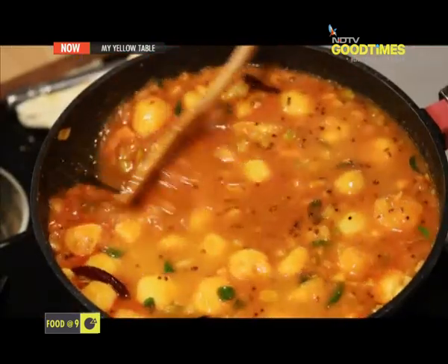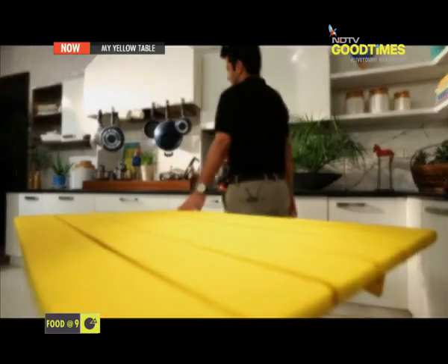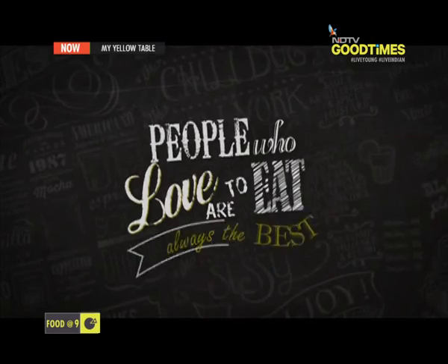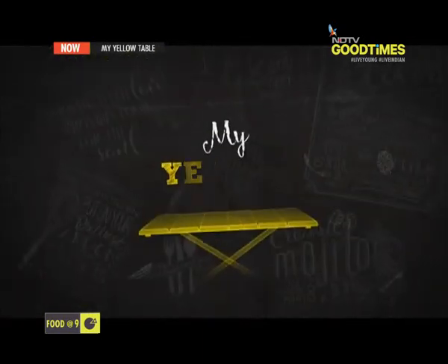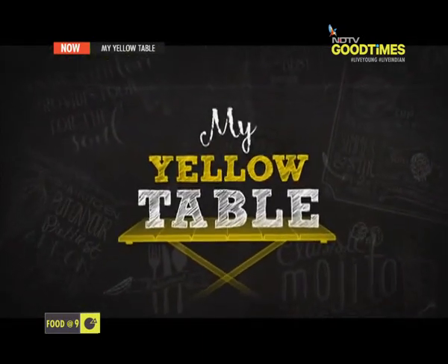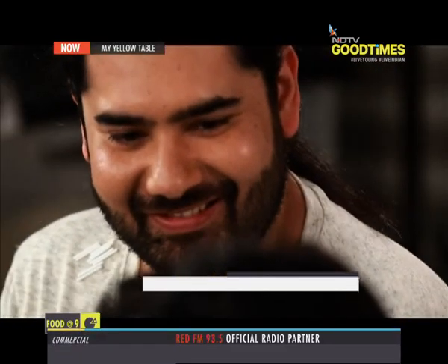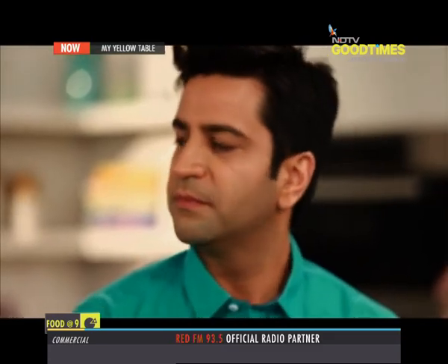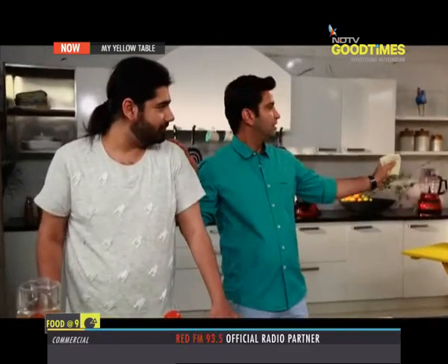My guest today has made this trip from the fashion runway to my yellow table. Hi Anand, thank you for having me — welcome to my yellow table, absolutely a pleasure. You know, whenever it's hot outside there's something in the form of good produce as a blessing. So I think if you eat right, if you keep yourself hydrated, it kind of helps. Absolutely, at least over here it does. So moving on to today's menu.